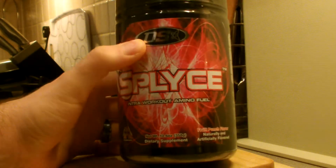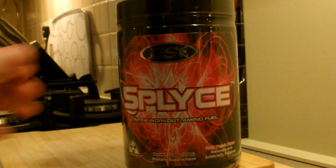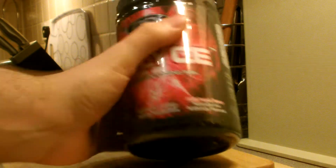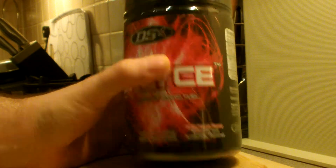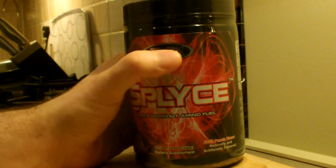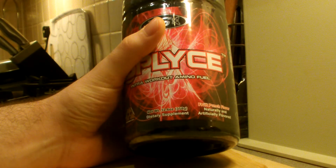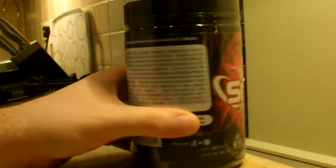It's called Splice — Immunofuel — as you can see right there. They currently have two flavors: watermelon and fruit punch. I've gone for fruit punch flavor. I've never actually tried watermelon; there's a bit of a 50/50 from various people on different products. Either way, I've played it nice and safe as always and gone for fruit punch. This is the only size and it's quite a large tub — 358 grams.